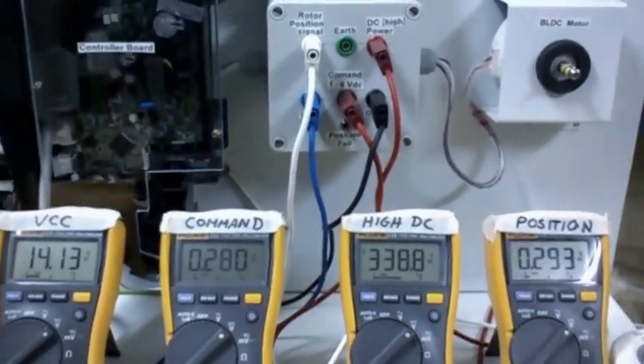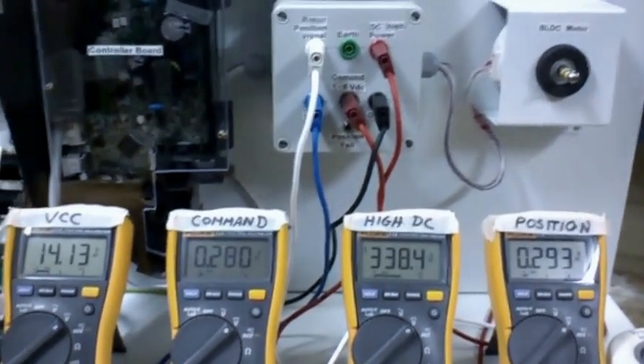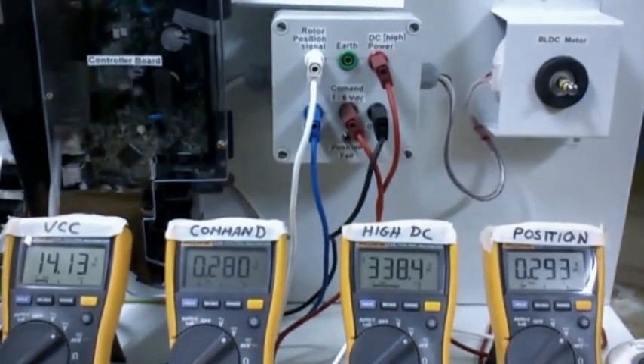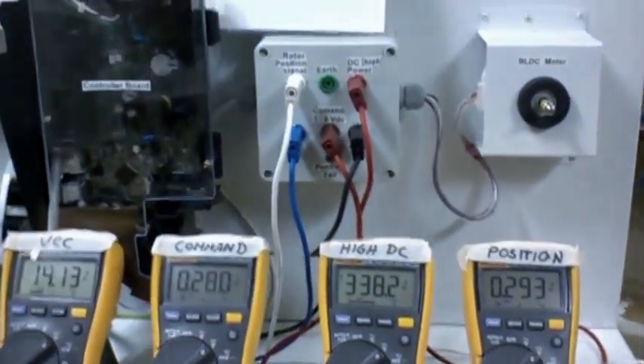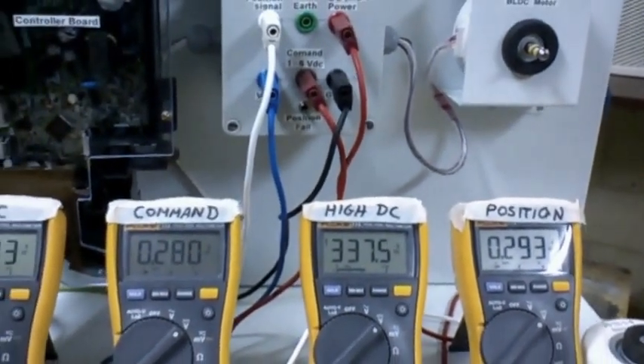Hello all. You might remember this little setup from the demonstration on testing split system brushless DC motors. I've had it set up a little more professionally on a trolley here, and I had a question asked to me about this.